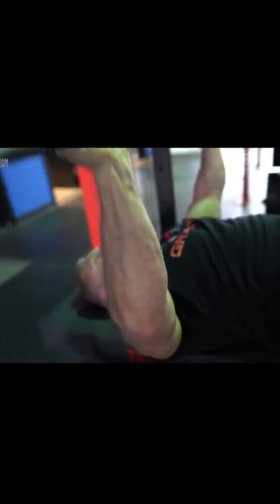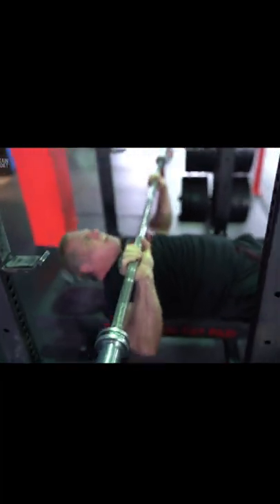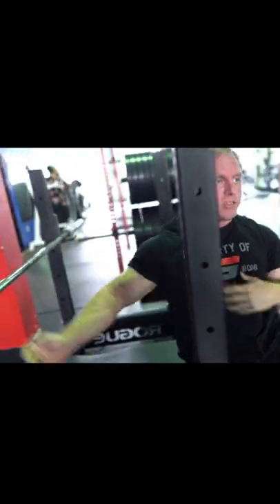Instead of having your chest up like this, people will come up and their chest is all caved in like that. This is how you want your chest — right here. But they'll hunch down like that, and when they do that, you're taking stress off your pecs and putting it on your AC joint.